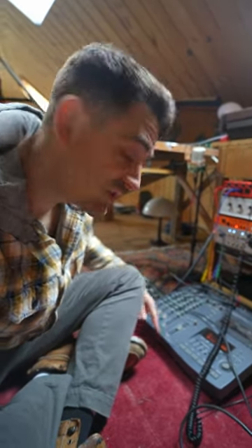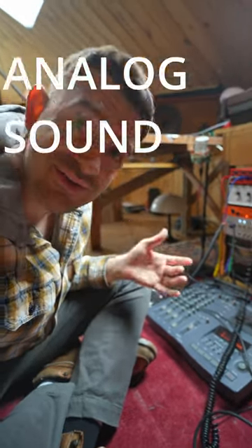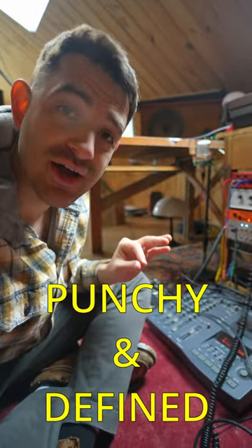I'm going to show you how to use a cheap Porta Studio and some outboard gear to get parallel compression, which is going to give you a warm analog sound that is punchy and also defined.